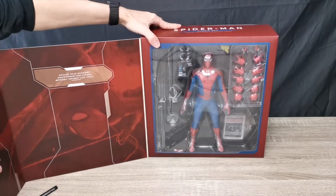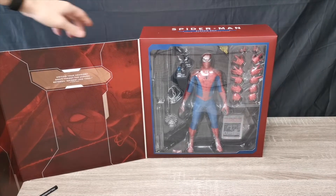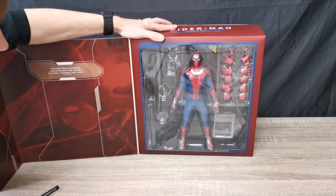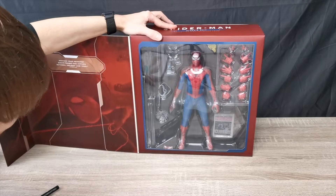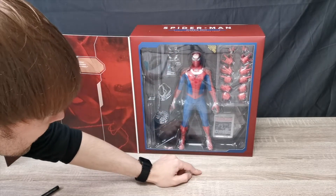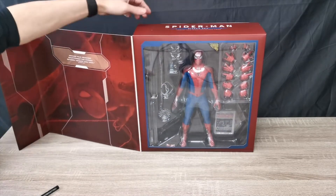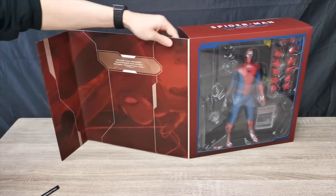First of all, that looks bloody amazing. Look at that — we've got some hands here, we've got this cool rubbery suit, some webs, and a newspaper down there — the Daily Bugle. Let's see what else is in there. Let's get this thing open. This is quite weighty.